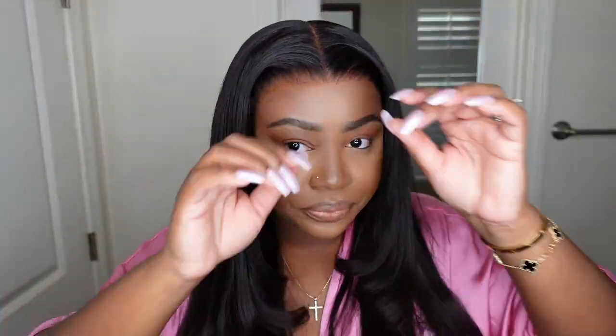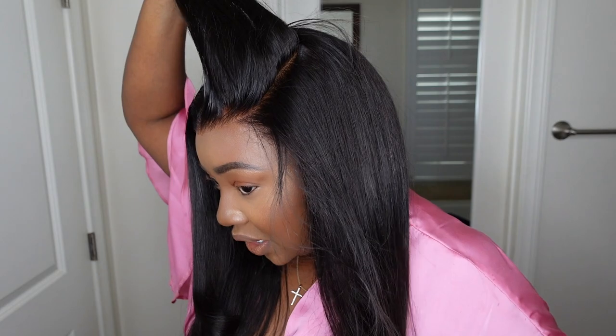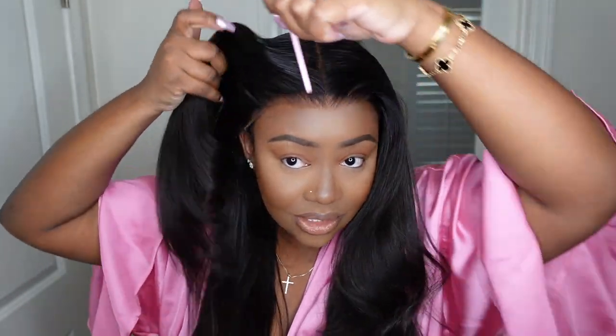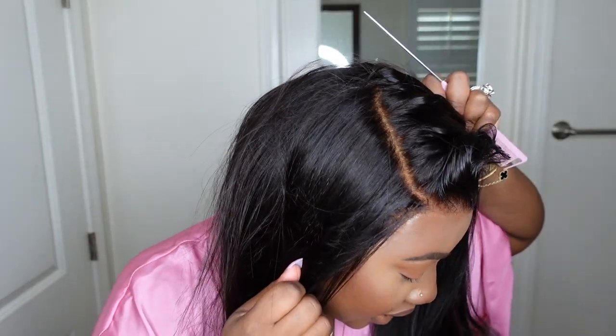We are pretty much done — 100% glueless, 100% flawless and perfect. Okay love bugs, we are done with the look. I went with a nice little bust-down center part. The hair did come pre-styled in a center part, but this is a free part which means you can part it anywhere. Here is a side part — and this is what the lace looks like as a side part — and then this is what it looks like as a center part. I love a good free part because you can style it anywhere.